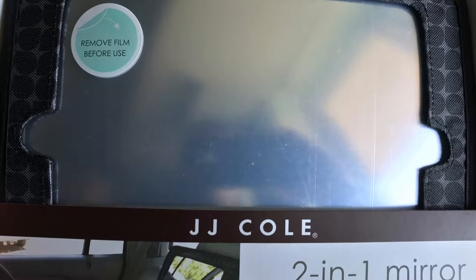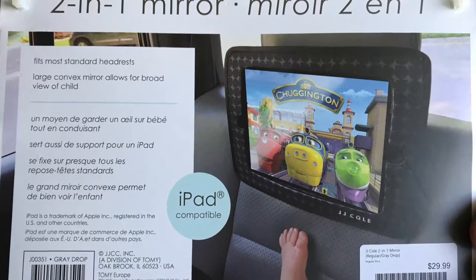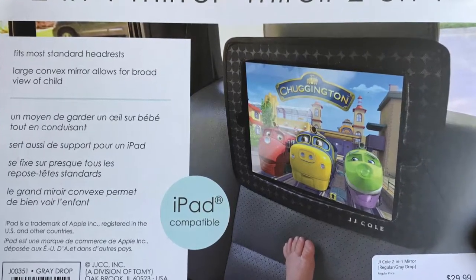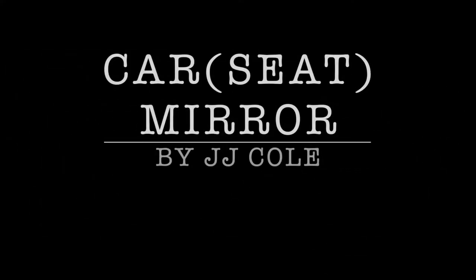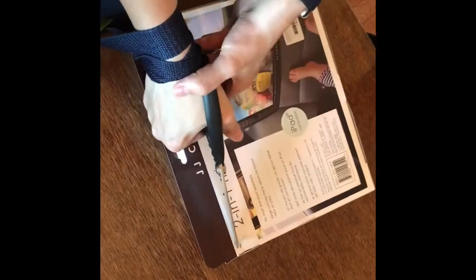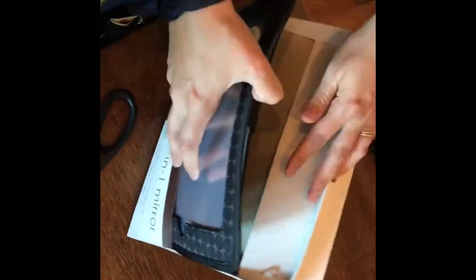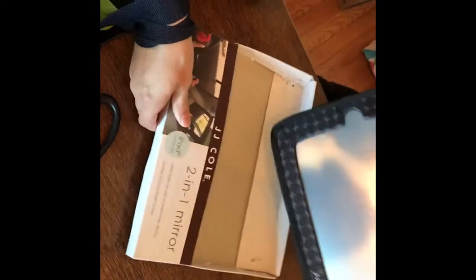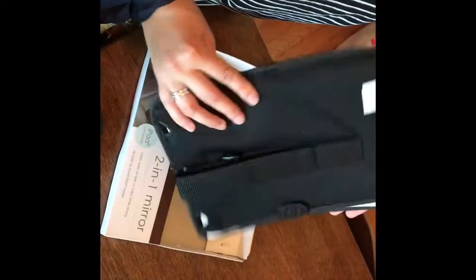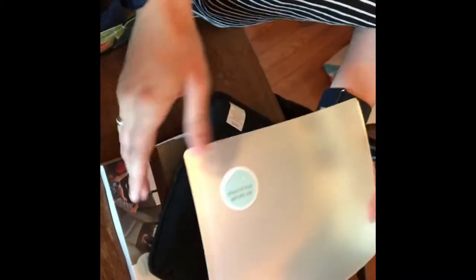Welcome back to the TechCouch. Today we're going to show you this JJ Cole 2-in-1 mirror that's used for viewing your infant while you're driving so that you can see what's going on. We're doing a quick unboxing of the device and we'll take it in the car and show you how it works. Basically, this mirror attaches to the headrest of the seat where you have your car seat, and that allows you to view your baby through the rear-view mirror.